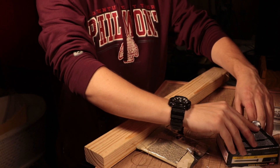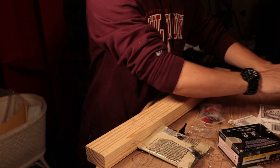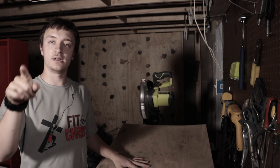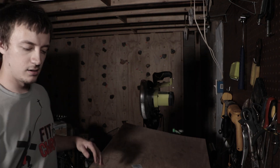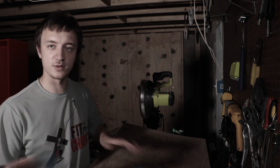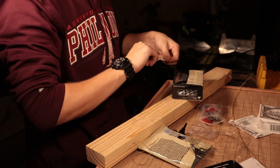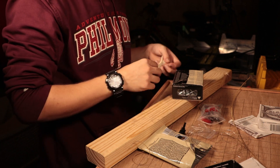I think what I'm going to do is drill a little hole using the power drill, which I realize is kind of breaking what I said earlier about no power tools, but I don't care. I'm going to drill a hole through and then poke the entire wire through and have the ball just rest up against the wood on the inside.